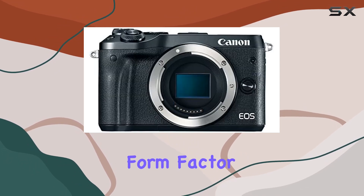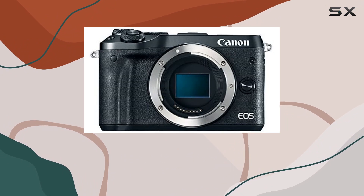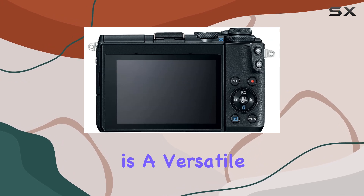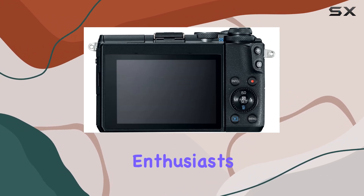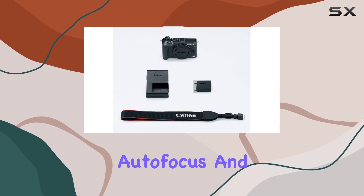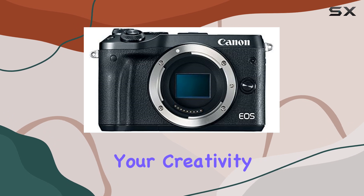The lightweight form factor makes the EOS M6 a portable powerhouse, suitable for on-the-go shooting without compromising on performance. In summary, the Canon EOS M6 is a versatile camera that caters to the needs of both enthusiasts and professionals. With its impressive sensor, rapid autofocus, and connectivity options, it's a reliable tool for unleashing your creativity.